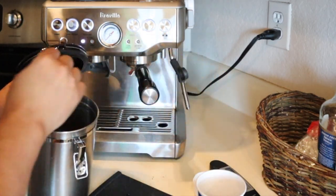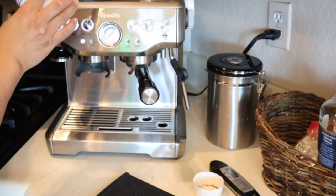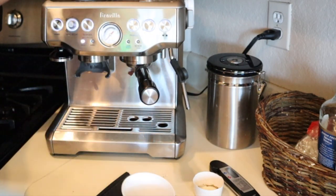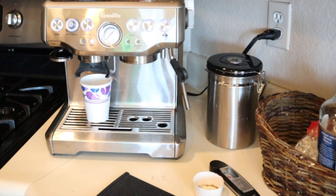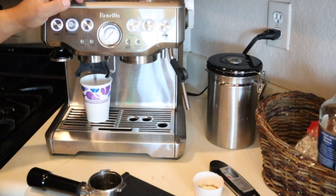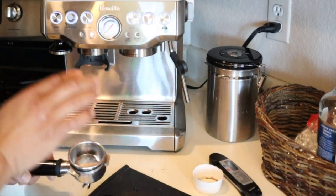This is about 18 grams. The reason why I'm using just one person's worth of beans at a time is because I don't want to store my beans — I like to use fresh beans every morning. So again, I'm going to change that to double.